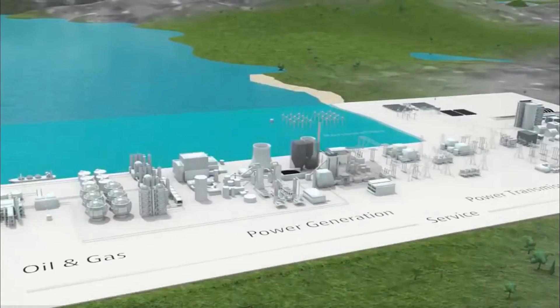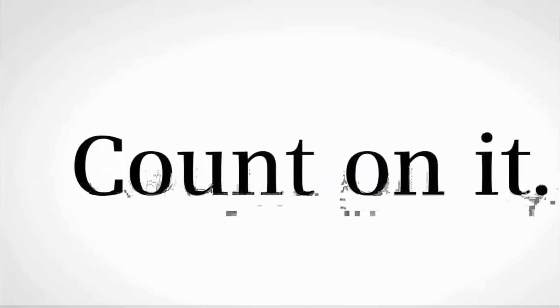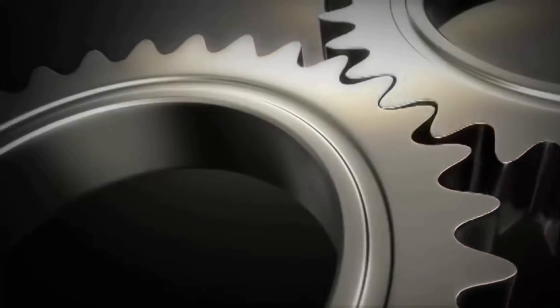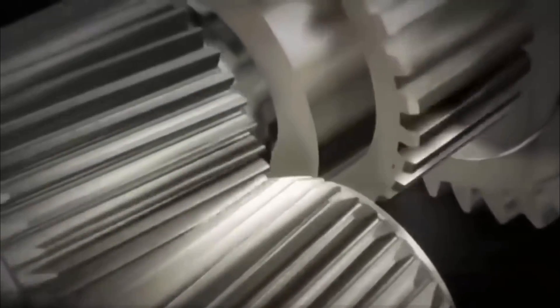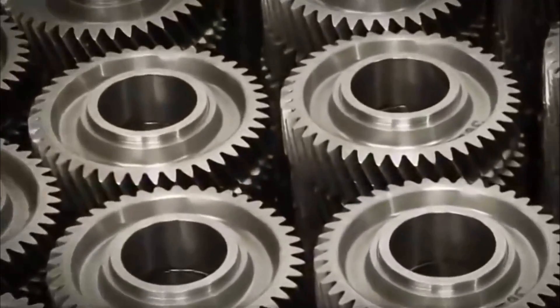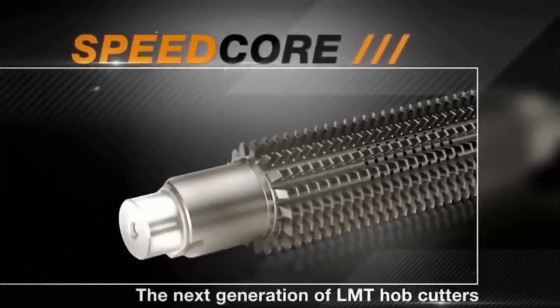Without cogs and gears the world would grind to a halt. More than 1 billion gears are produced globally every year. In order to make gear production more efficient, LMT has developed a global first: Speedcore.